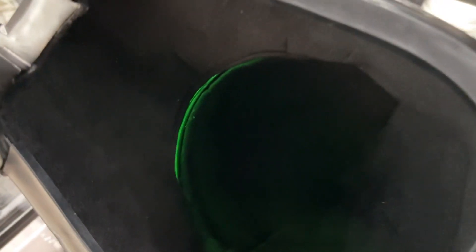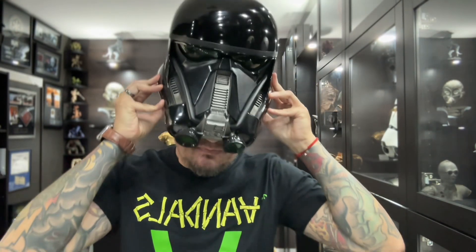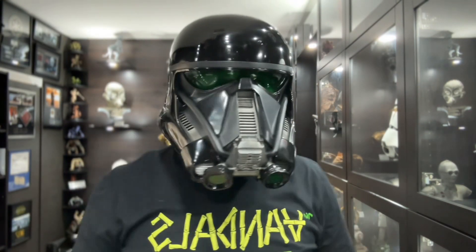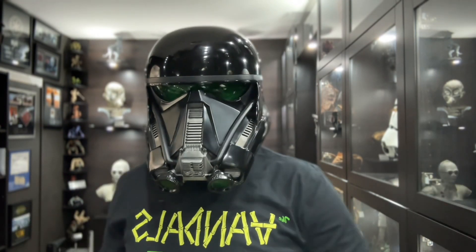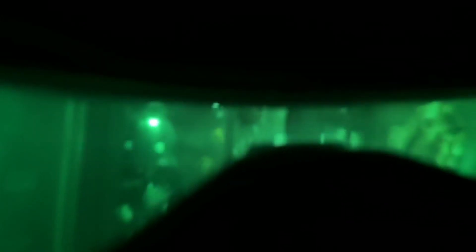These are fully lined and padded on the inside and are actually made out of fiberglass, so they have some good weight to them — feels like a real helmet. And yes, they're absolutely wearable, so you can put them on. A lot of cosplayers use these for their Death Trooper helmet, and although visibility is not that great, it's still really cool to see everything through these green lenses.